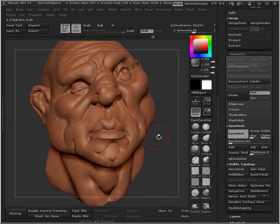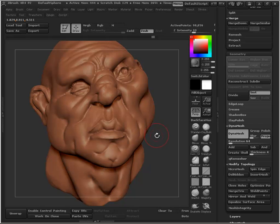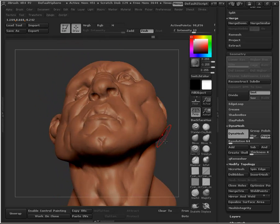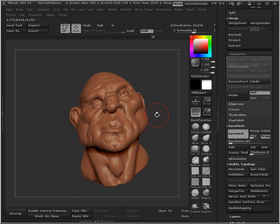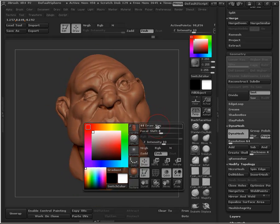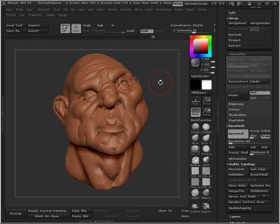Turn Project on — this button right here. Because if you don't, you see how smooth it gets. But if you turn Project on, it tries to reproject the detail you've sculpted back onto the lower resolution mesh. It'll be smoother and less lumpy, but it'll have a lot of your detail in it as you go and re-sculpt.